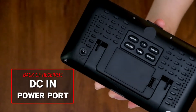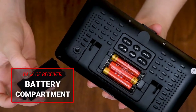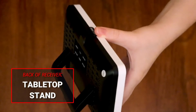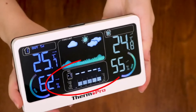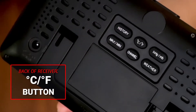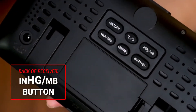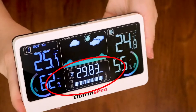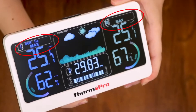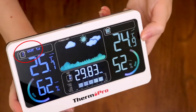On the back of your receiver, you have a DC in power port and a battery compartment if you choose not to use the power port. It also has a tabletop stand. You have a history button to show the barometric pressure readings for the past 1 to 12 hours, a Celsius and Fahrenheit button, barometer units of measurement, and a maximum and minimum button to record the highest and lowest temperature and humidity readings. You also have a channel button, as this device is capable of using up to three remote sensors.